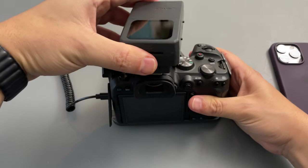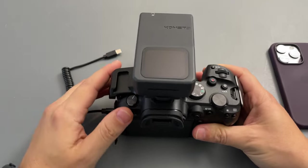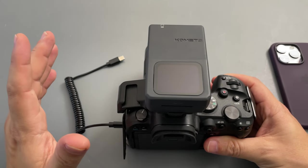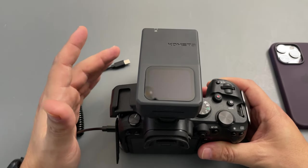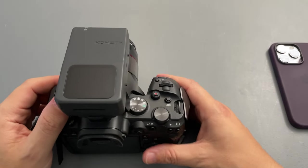Here is the mount — let's mount this on top of my Canon EOS R6. This device is compatible with a whole bunch of cameras; I believe nearly a hundred cameras. Still, you may want to check that your specific camera is compatible, but yeah, it's pretty much compatible with everything.